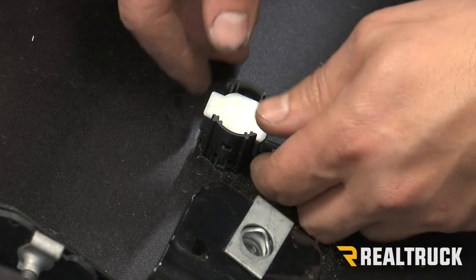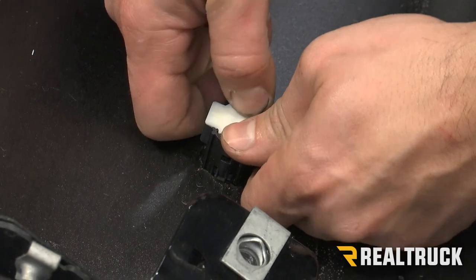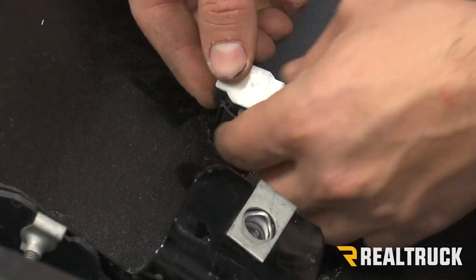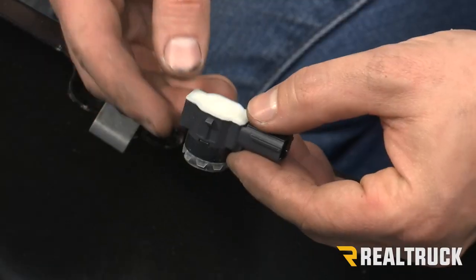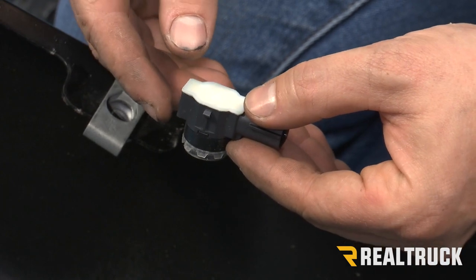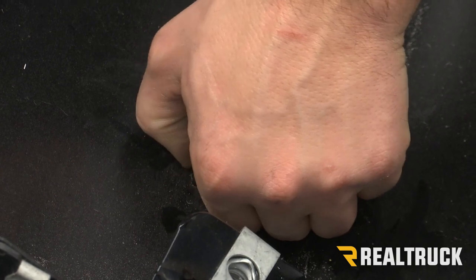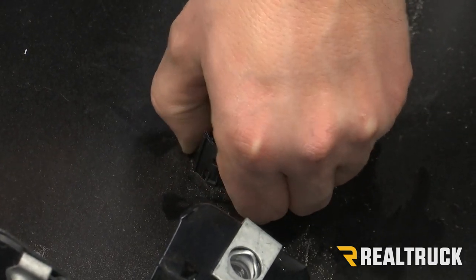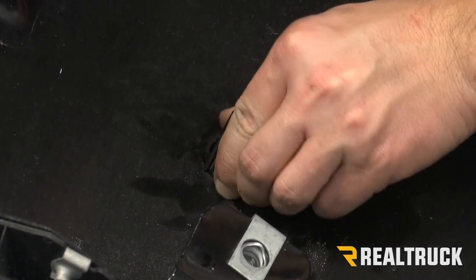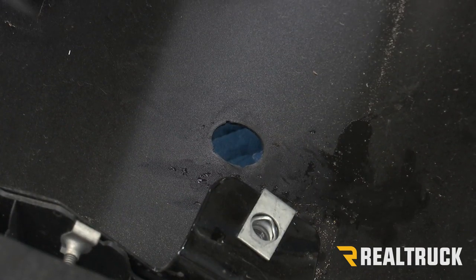Next, we're going to remove our sensors. To do that, we're going to push back on the tabs and then just pull gently on the sensor — it should come out just like that. When you take your sensor out, you want to make sure that you keep it in the same position and orientation in the other bumper. Once you get the sensor out, you can take your little holding piece for the sensor — it just has tabs on the sides that you can push in. Once you get it out, it should just slide out. Repeat that on all the other sensors.